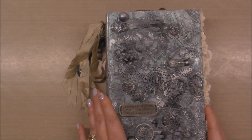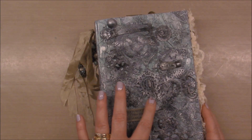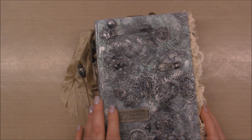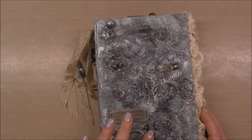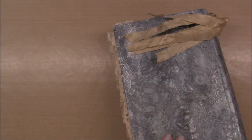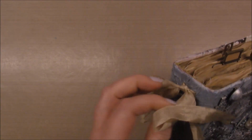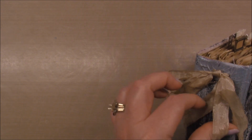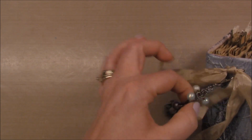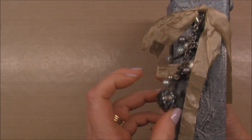I used a bunch of wood veneer pieces, some different metal embellishments I had in my stash, and then I just kind of painted it and created this amazing cover. On the spine I have some cream colored seam binding and a charm which I created to go with the cover.